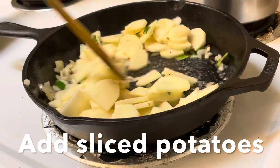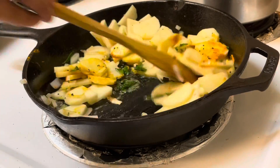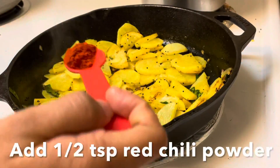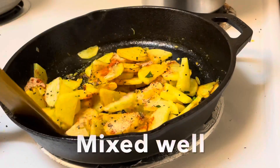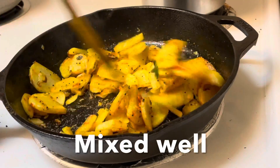The potatoes are cut into half-circle slices. It is a little bit of a slice. By using a bowl, we will add the potatoes to the pot. We will add a little bit of sauce.